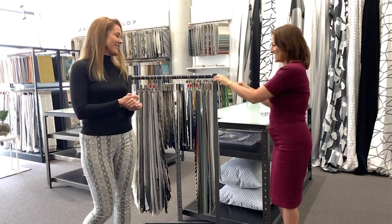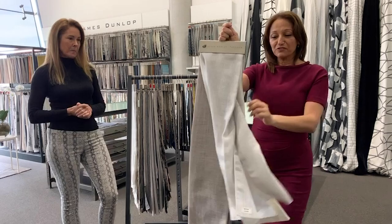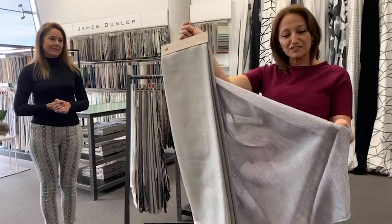First we're going to throw to Lalita, who is going to pull out something that she really enjoys. One of our first James Dunlop favourites is Mayfair — a gorgeous wide-width herringbone design that comes in a range of neutral colours. It's hugely popular with our clients in regards to the fall and the flow, and is definitely suitable to most headers.